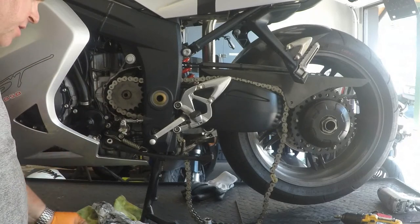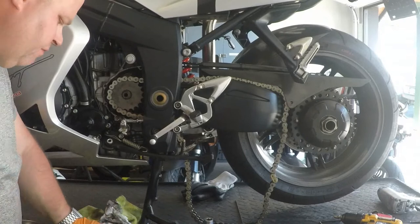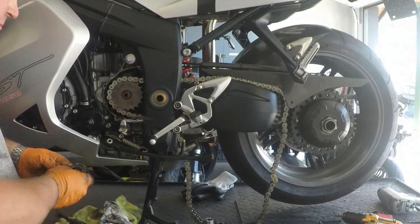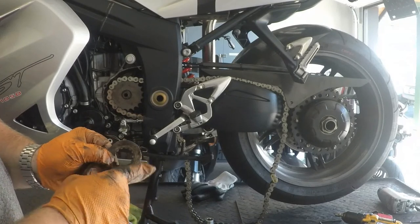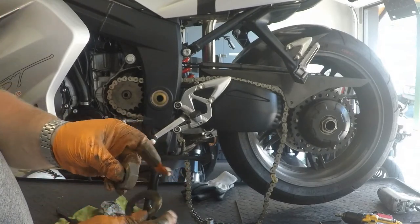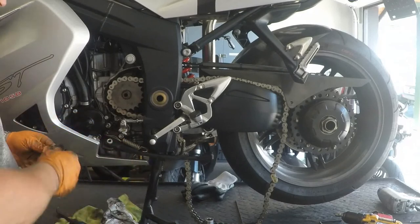The factory service manual says to replace this washer, of course. What I've found is if you don't use the same area that was bent over to hold the edge of the nut in place, you can probably use it again — just find a different position and use a different piece of the washer to bend over.